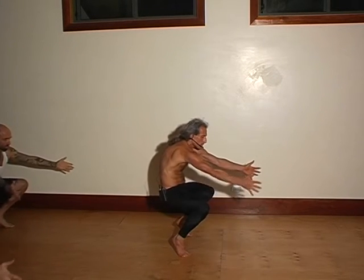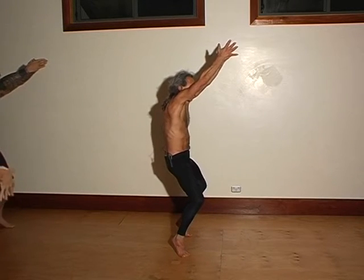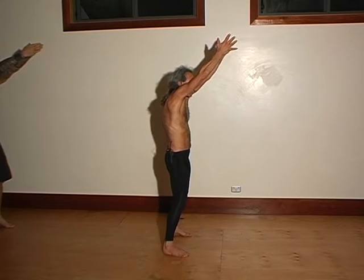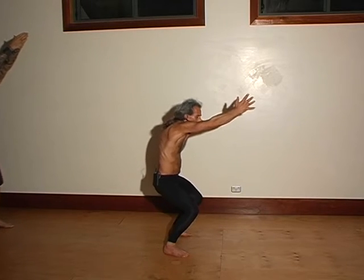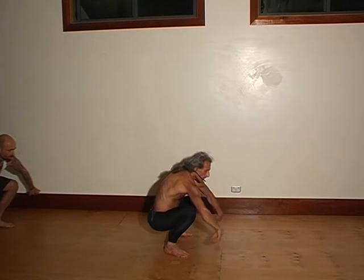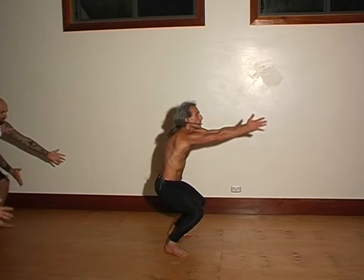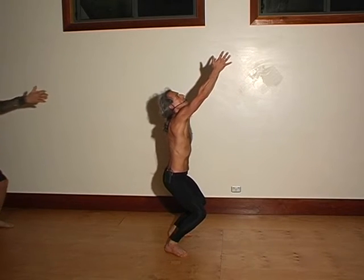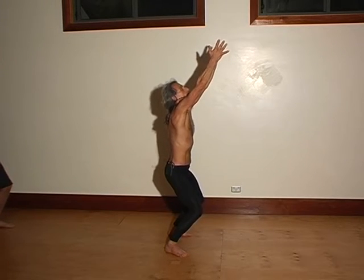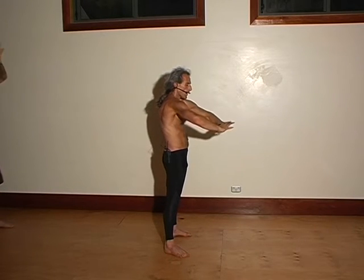Push the hips forward, push the shoulders forward. Lengthen the back of the body as you raise up. Then slowly straighten the knees and lower the heels. Push the hips forward, shoulders forward. Come down and stretch the wrists and the fingers. Then push the hips forward, shoulders forward. Lengthen the back of the body as your arms lift. Fingers stretch. Straighten the legs, push the hips and shoulders forward. Then bring your arms down and forward.